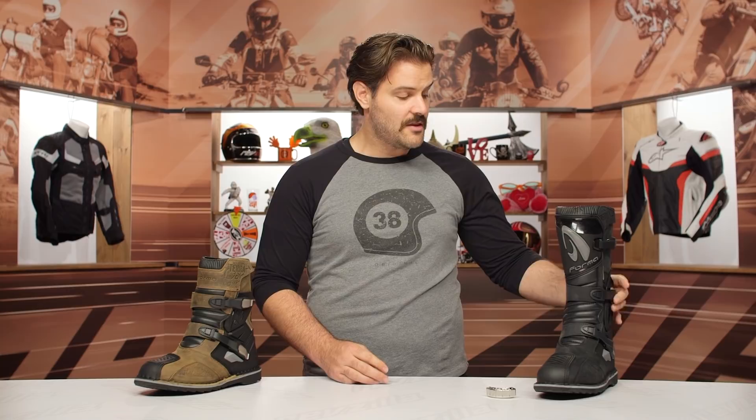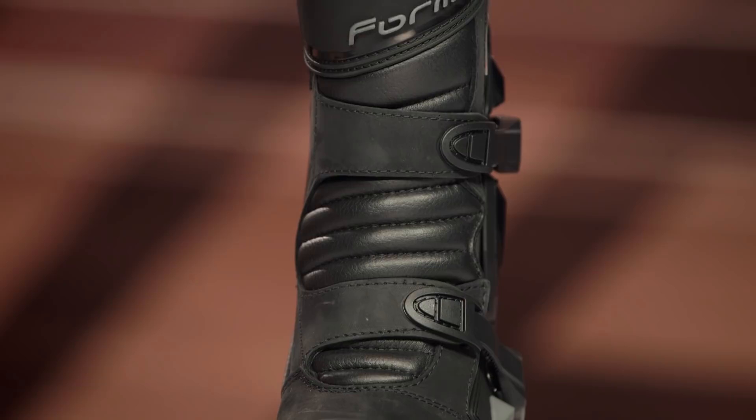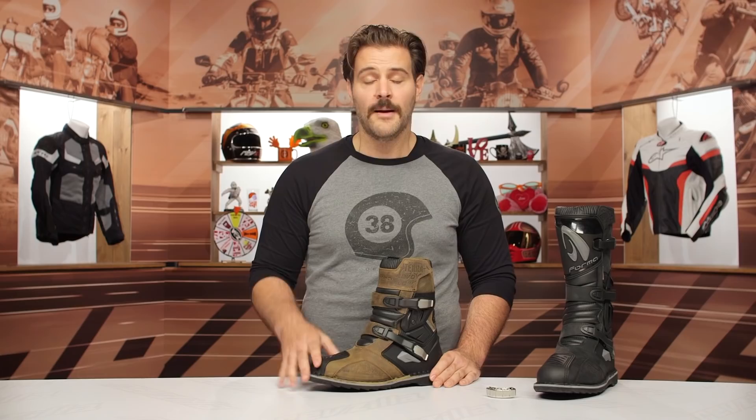I would just love to see the bracing on this be true hinge bracing, or even if they don't want to run the hinges, give me some more rigid bracing within the boot. Getting back to the low one, waterproof protection goes right up to the top of the buckle, and for the taller boot it runs up to the top buckle there as well. Just make sure that whatever waterproof pants you're wearing cover the top of the boot, otherwise you're going to have water running down to the inside and it defeats the whole purpose of the waterproof membrane.